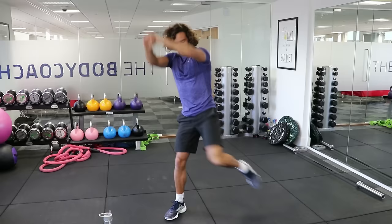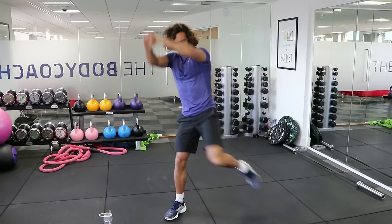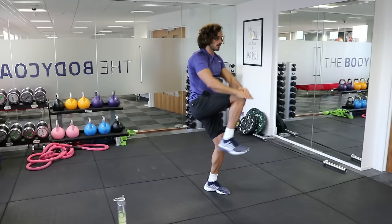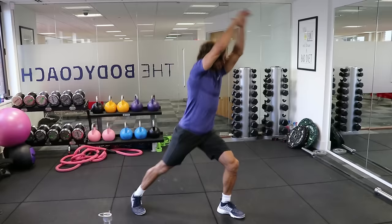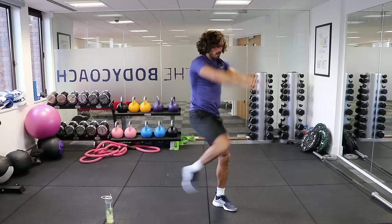Do 20 seconds per leg — imagine you're really reaching up. You'll feel this in the abs a little bit. Last few seconds — four, three, two, one. Good. Changing sides — you're going to feel that in the standing leg as well. So, power knee. We've got one more move and that's a full round — we're doing five rounds in total today, so 25 minutes, low impact, intermediate workout.